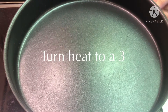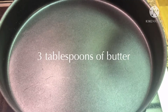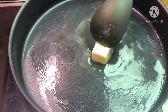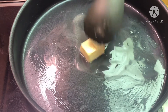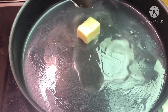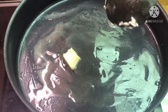Grab a relatively large pan and turn your heat to around a three. Add three tablespoons of butter. Once you let that melt down, just a reminder: this is an extremely long process — it can take up to two and a half hours and even longer. You don't want your heat too high or your onions will start burning. If you need to, cut your butter into pieces with your spoon to help it melt a bit quicker.